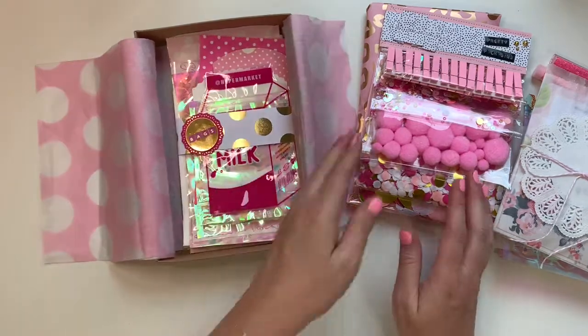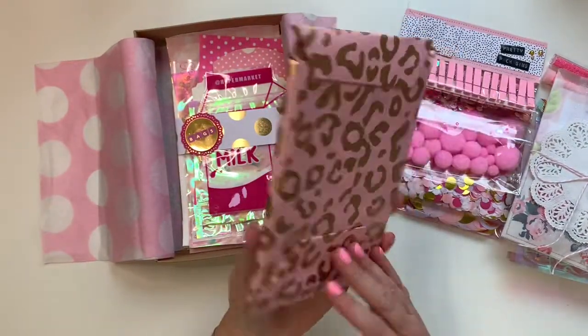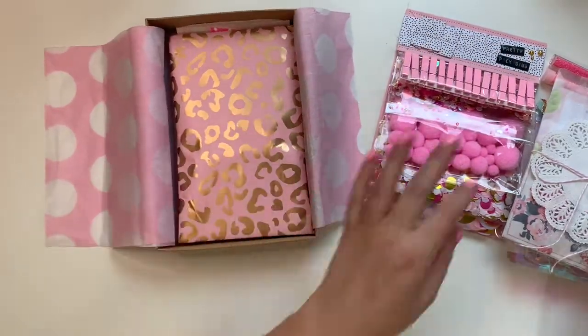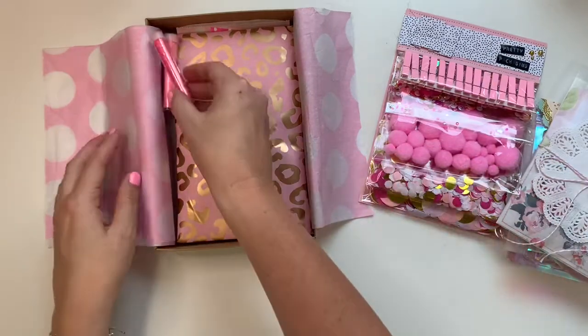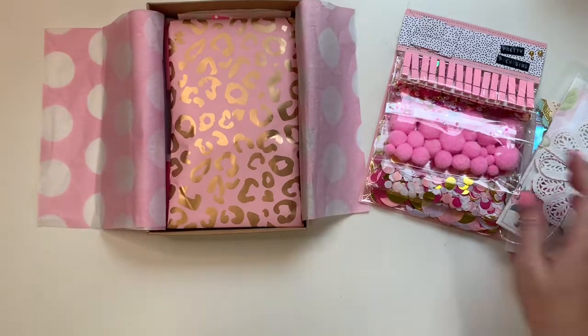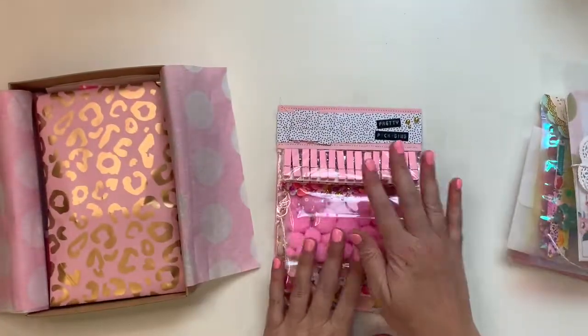There's a little present for each wrapped in this really cute leopard paper — pink and gold — and then I'm adding a couple of little tubes of this really pretty pink iridescent glitter that they can add into some sequin mixes.